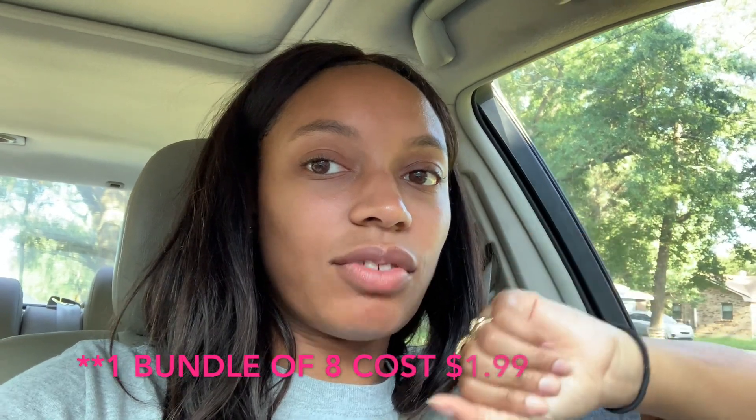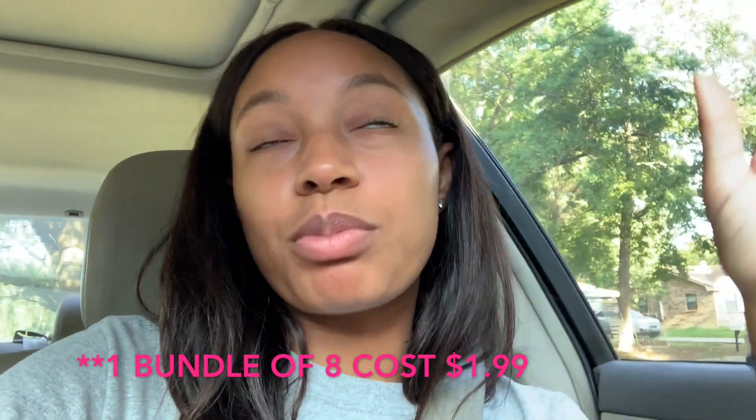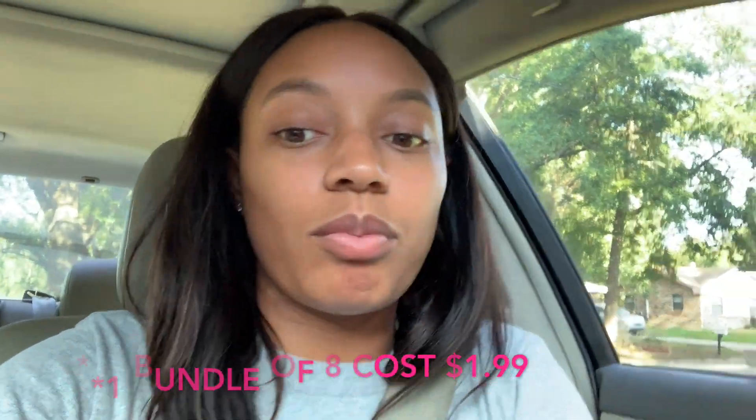First I need to cut the fabric and figure out how big I want the background. My cousin thought I was going to do a vertical one — do you know how many flowers I would need for that? I bought $40 worth of flowers at $1.99 each, and one bundle had like eight flowers on it. The one thing that probably took me over budget was a gold bouquet that was $6 — I don't know why I did that.